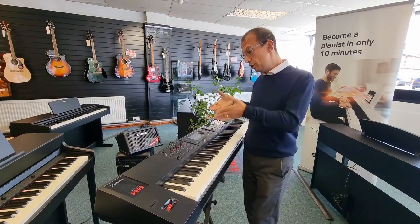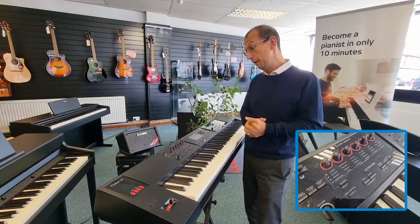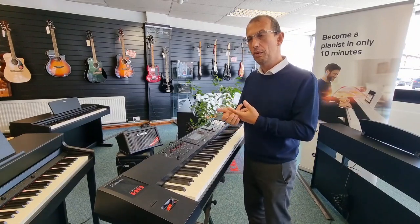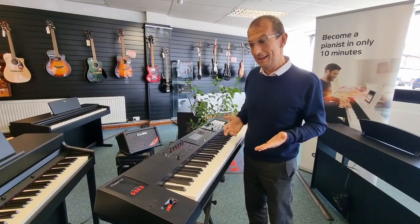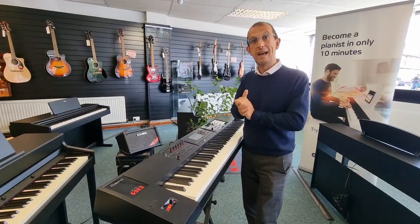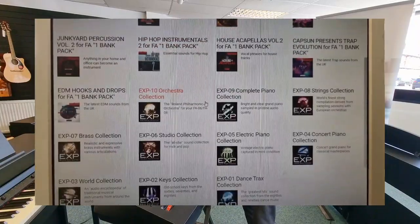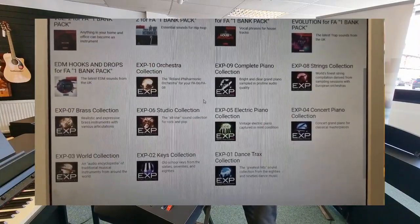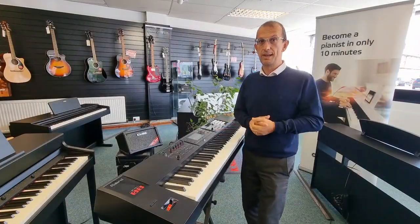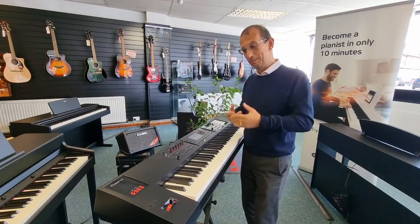It does everything — it's got filter controls and so on, but patch-wise it's absolutely incredible: JP series, Juno, Oberheim, and loads more across 2,000 sounds. Not only that, if you go on to the Roland cloud website, there are all the sound sets you can download free of charge — orchestral, piano, synthesizers. I downloaded the synthesizer one because I like the sound of the old synths.